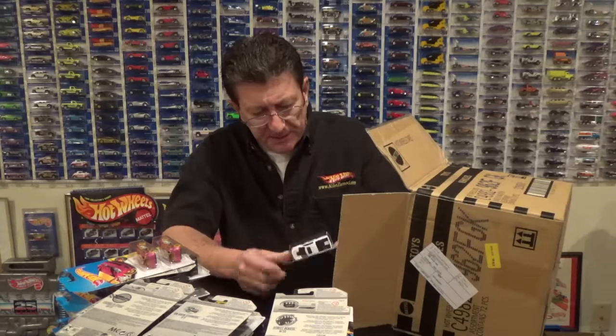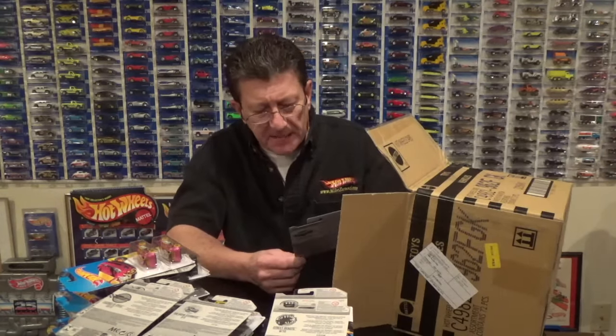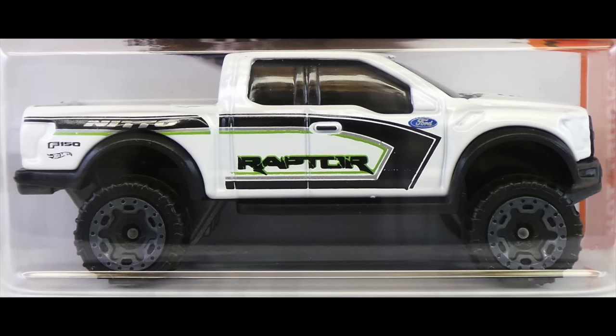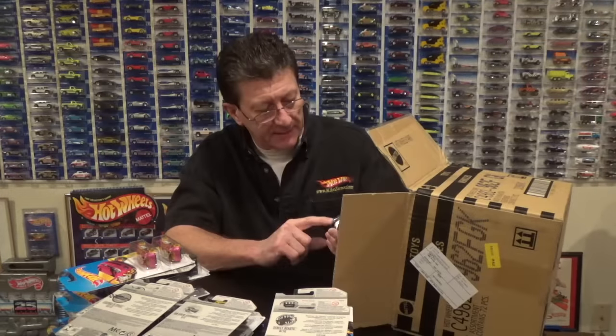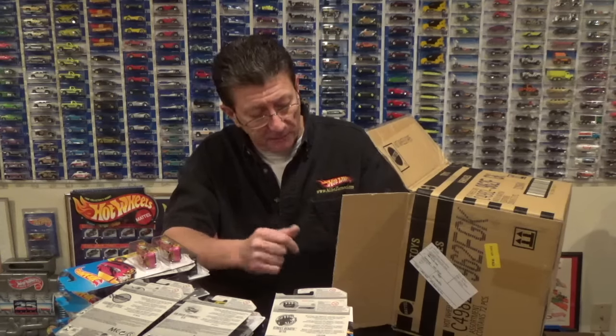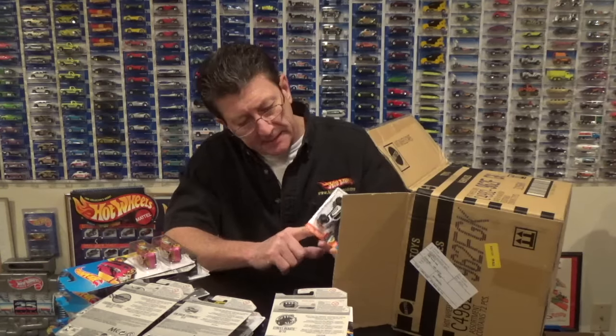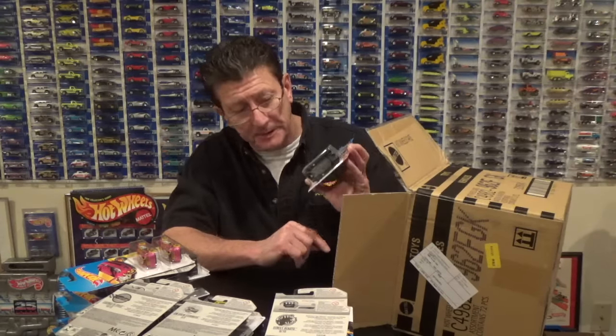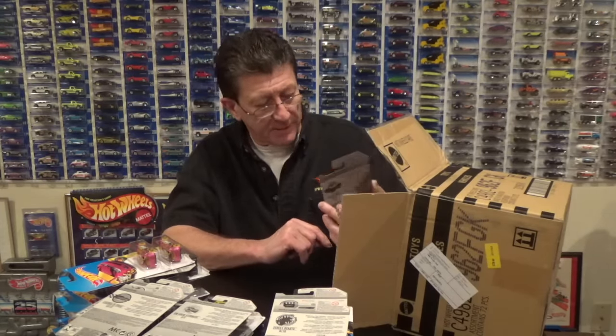Here is the 2017 F-150 Raptor in white enamel with black tampos and some green and blue Ford oval. It has dark gray bead locks all four corners — small ones — and a blue-gray plastic base with a very dark window.